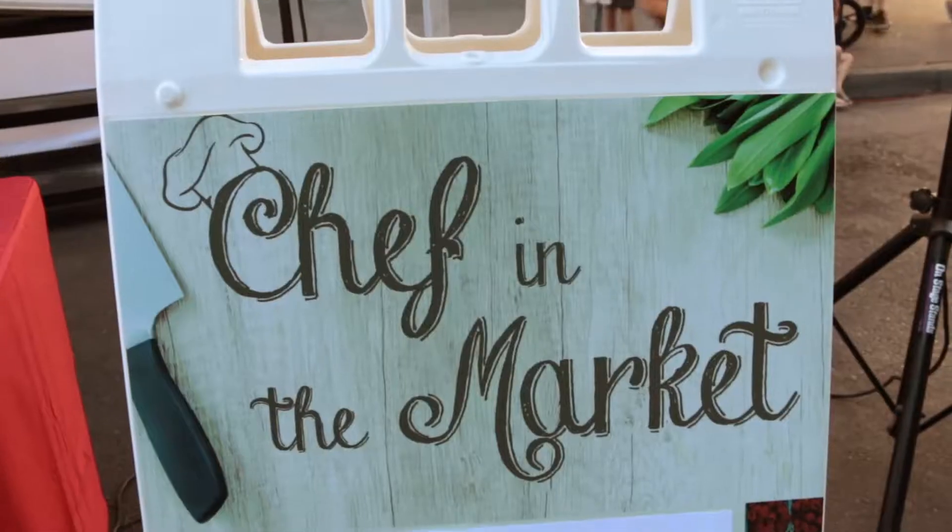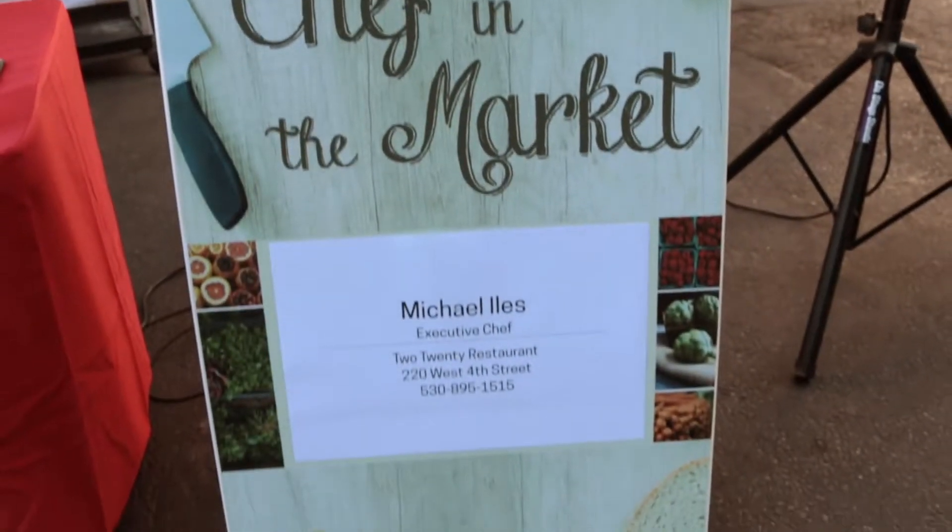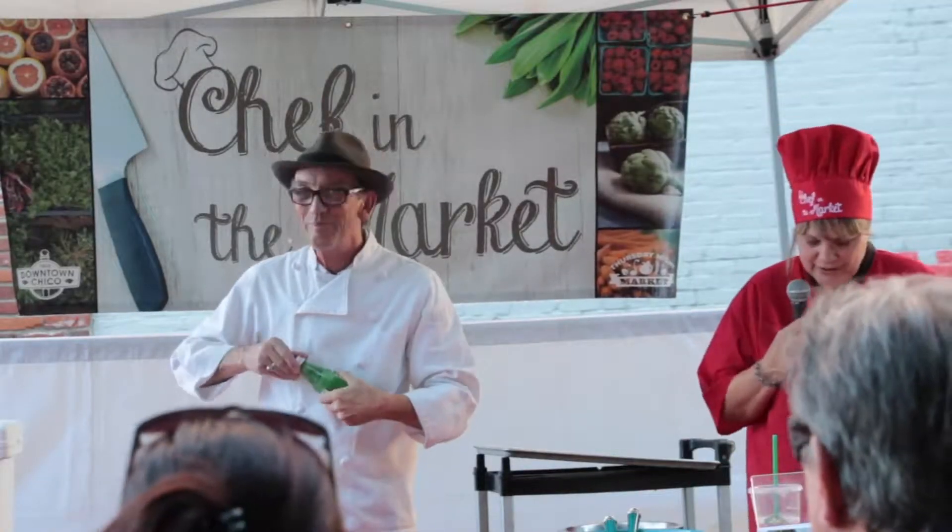Thank you everyone for coming and joining us for our second Chef in the Market. We're featuring Executive Chef Michael Isles from 220 Restaurant. Our cooking demonstrations by Downtown Chico Top Chefs are celebrating the height of the season, featuring ingredients from our local farmers as they educate and hopefully inspire our home cooks. Please help me welcome Michael tonight.